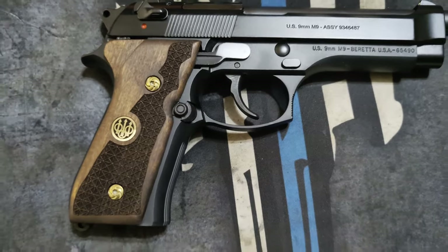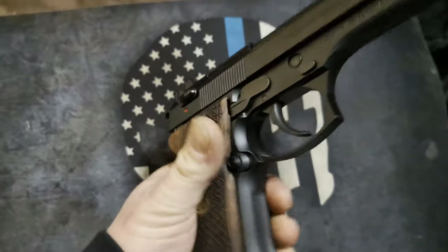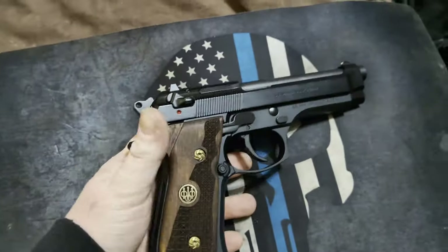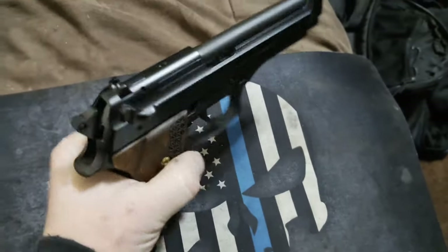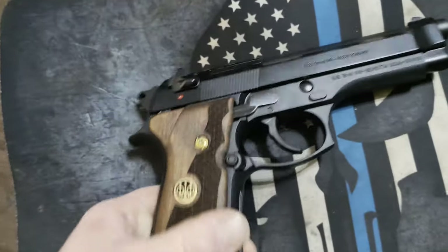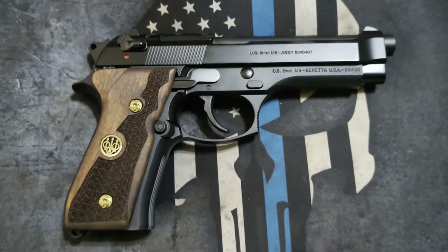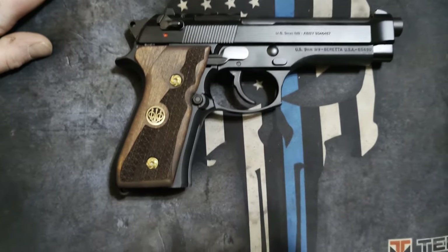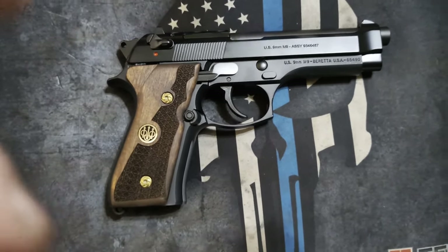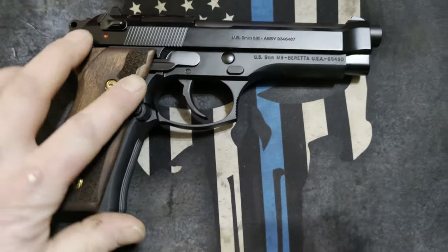It's been a few days since I filmed the grip installation video, and one thing I've noticed about these grips is it makes it a little bit more difficult to press the magazine release button. It doesn't make it impossible or anything, but I noticed it's a little bit harder to push now that those are on there because they're a little bit thicker. One alternative I found is they do make longer magazine release buttons you can install. I really like how they look — they turned out great. I'll be taking them shooting soon to see how they perform and see if the magazine release button is really an issue. I don't think it personally will be, but I might consider getting a longer magazine release button in the future.